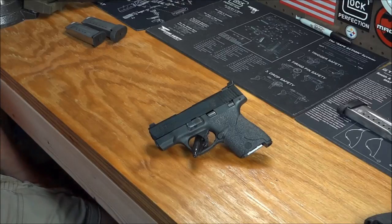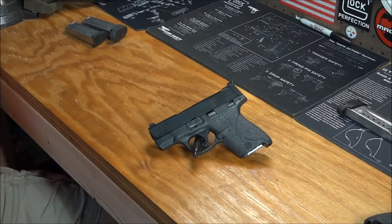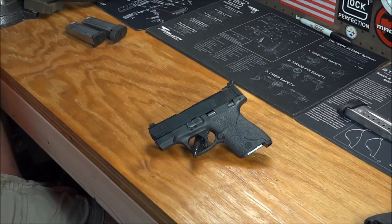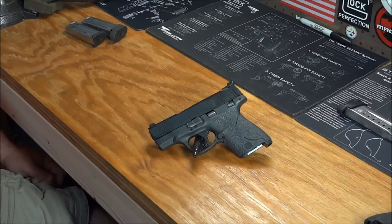The 40 is a snappier round than the 9. When you get a smaller, lighter firearm, you're going to feel that snappiness more readily. I have the full-size 9 and full-size 40 in the M&P — I like shooting both and don't have any problems with the snappy round in the full size. With the smaller one it was more of an issue. If this is a gun you're betting your life on, the last thing you want is to be in a bad situation because you had a harder time reacquiring a target because the gun's bouncing around. That was part of my decision-making process. So because of that, I decided to go with the 9 millimeter.